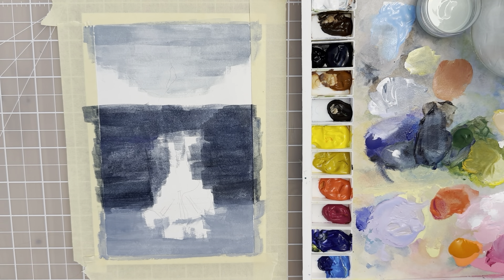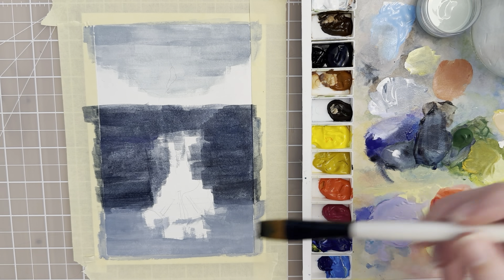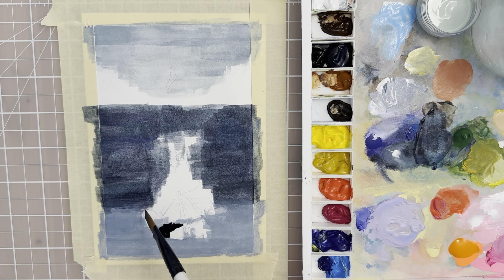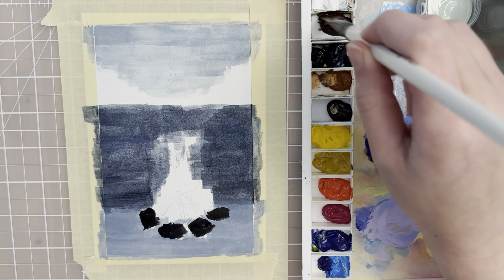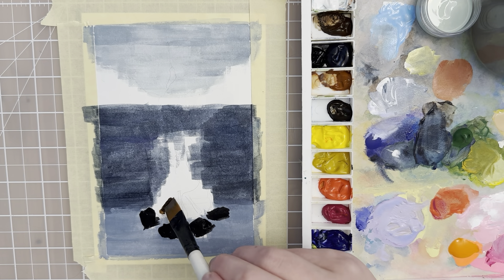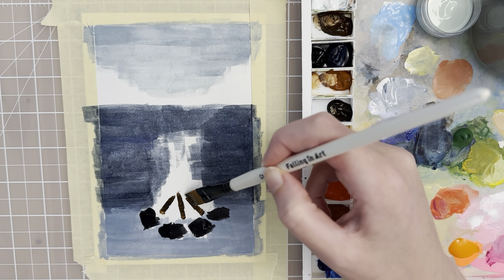Now let's put in the dark values of the stones. We can go with a black color — take black and maybe a little bit of Payne's gray — and then I'm just going to put in the stone shapes that we had sketched. This is an underpainting as well, so it's okay if it's not perfect. Then rinse off your brush and let's put in the dark color for the logs. You can just take the darkest brown that you have, which for me might be this raw umber, and use that edge of your flat brush to build up the logs. It's so easy to do with that shape of the flat brush.